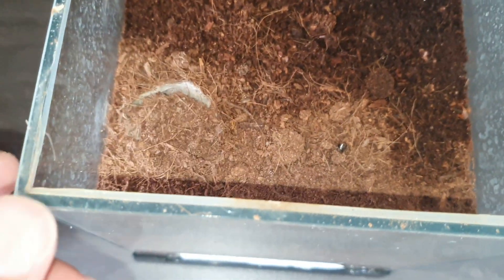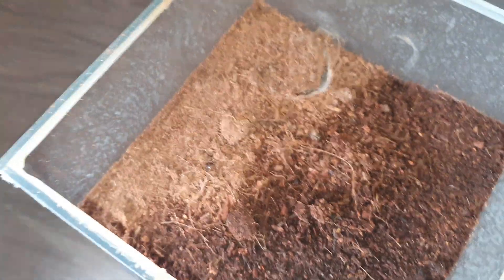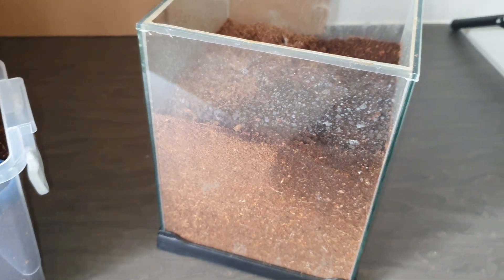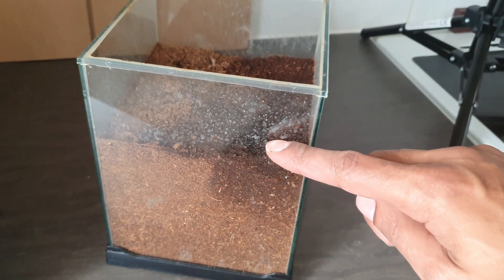So as this one says, this is my red trapdoor spider. This one here is a confirmed female and she's fully mature. I've had this for quite a while now, a couple of years.